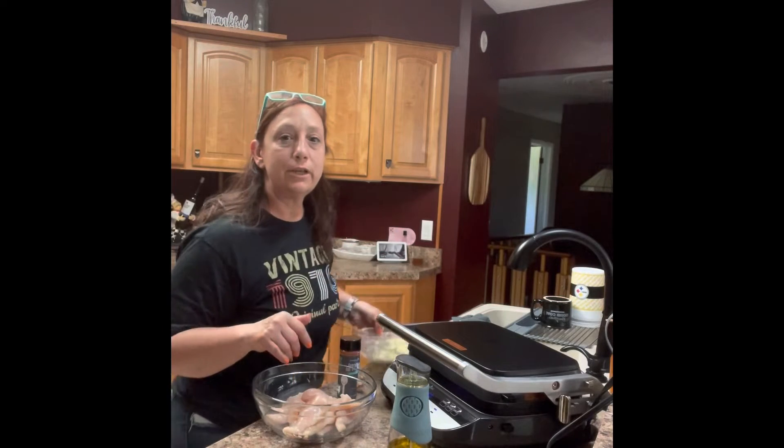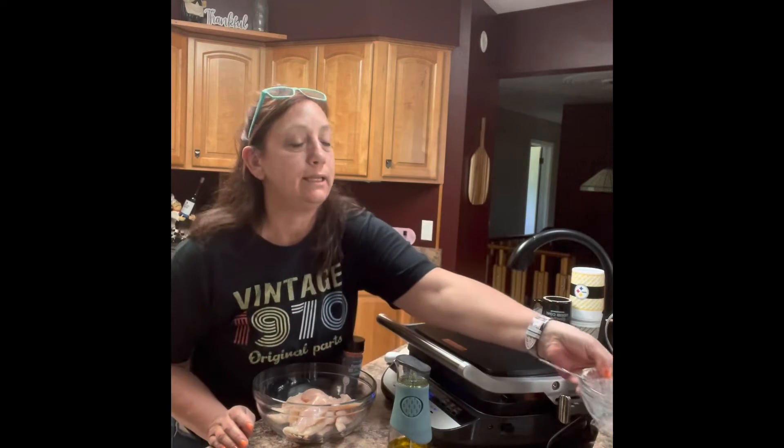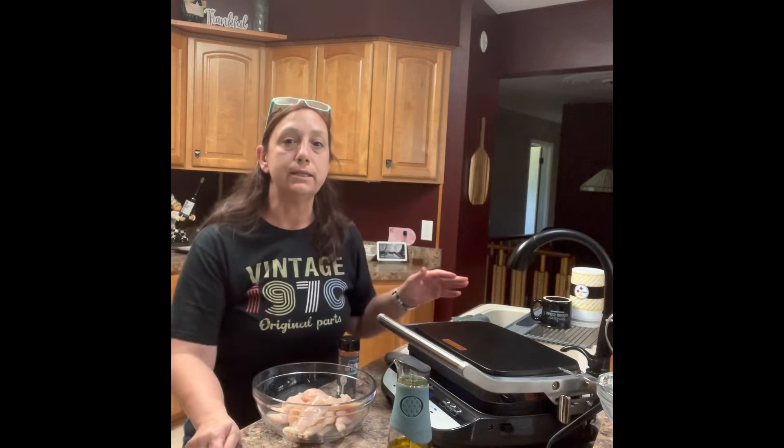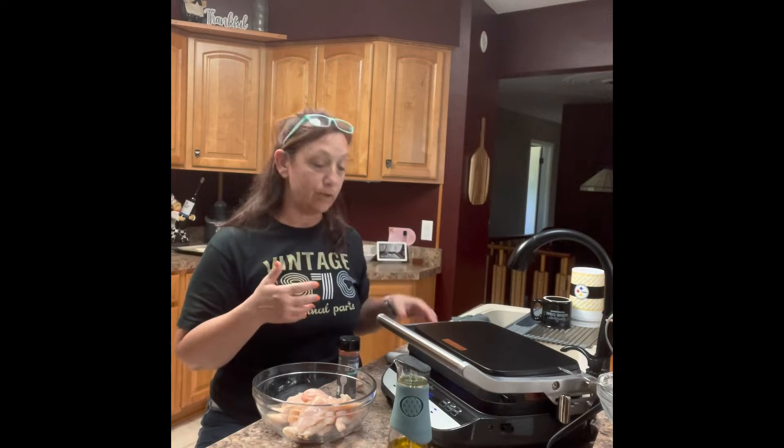Hey guys, hope you're having a good day. I want to get on here to show you a recipe I'm making with the grill and griddle. It's called a grilled cheese or pizza grilled cheese. It is really good — I've made it before, one of my favorites. The best thing about it is it tastes good, and it's fast and easy to make.